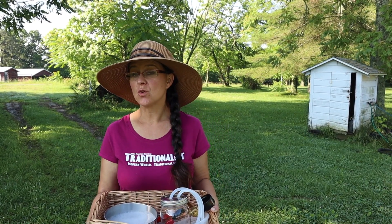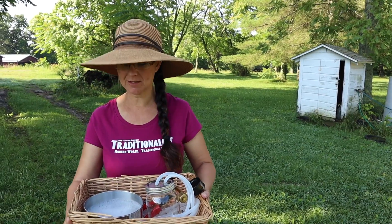Good morning, everybody. Boy, we have a fun day today. After we finish chores, Grace and I are going to preserve some of our spring harvest, and then we're going to go pick up the little piggies. It's going to be a fun day, but first we need to finish chores. Grace, I need to milk goats.